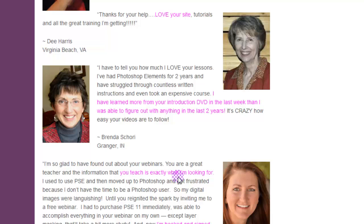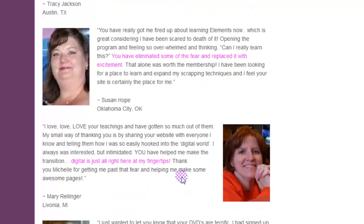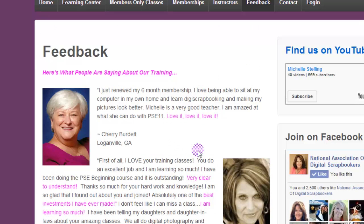Brenda from Indiana says, 'I have learned more from your introduction DVD in the last week than I was able to figure out in the last two years,' which is really awesome. Tracy from Austin, Texas says, 'You teach exactly what I'm looking for. I'm hooked and signed up for membership.' Susan Hope says, 'You have eliminated some of the fear and replaced it with excitement.' Those are just some of the things that really keep me going and make me want to make the membership even better.